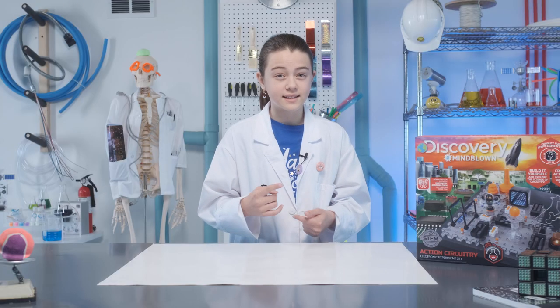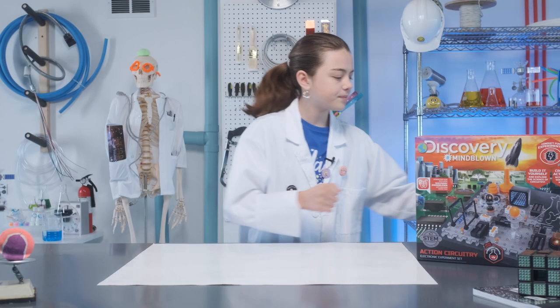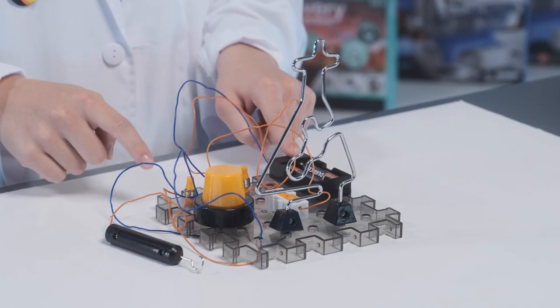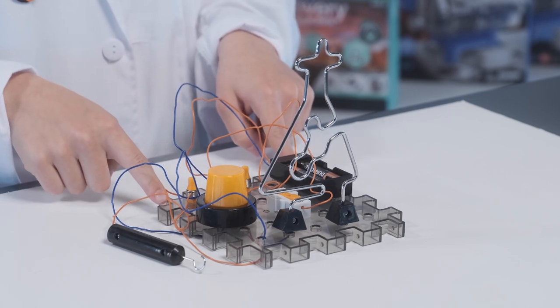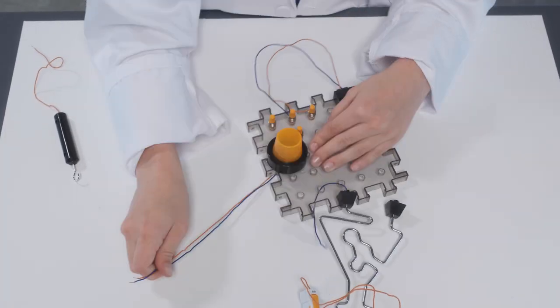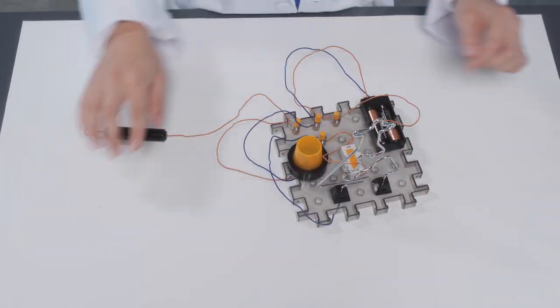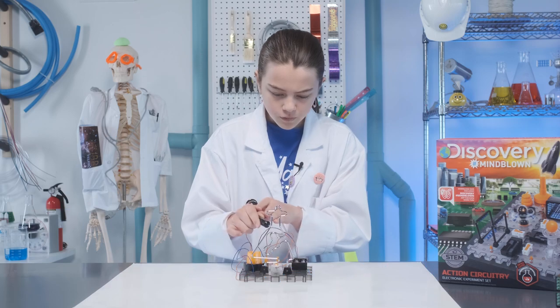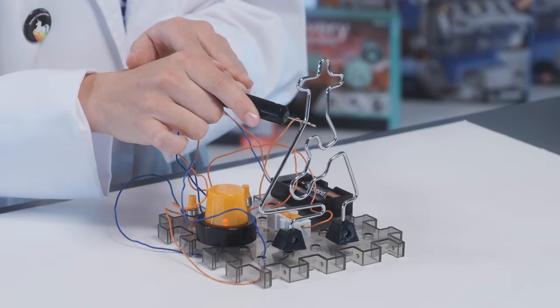Now that we've got the basics down, let's try the wire trap experiment. Connect the wire, siren, on-off switch, battery compartment, and spring connectors to the breadboard. Look at the wiring diagram and see where to put all the color wires. Grab your metal hook and try to maneuver it around the wire. If you do touch the metal, the siren should go off.